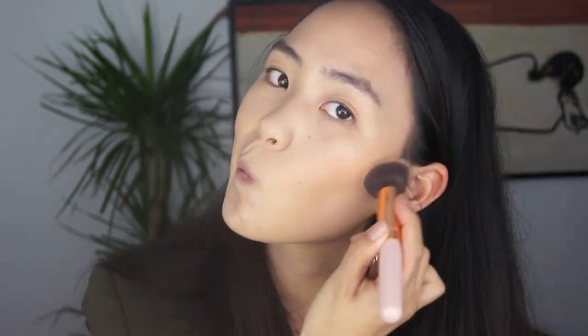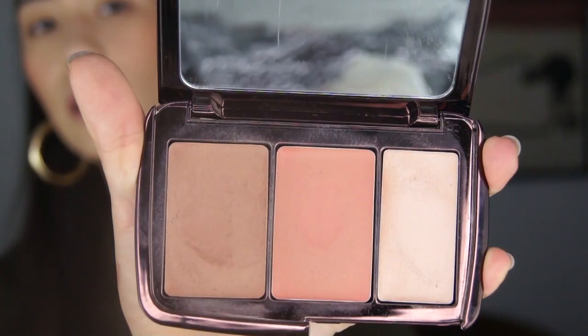I don't want to waste this palette — it's not cheap. Coming in with the blush color from the trio, then the champagne-y highlighting color. Of the three shades, I use the highlight the least.